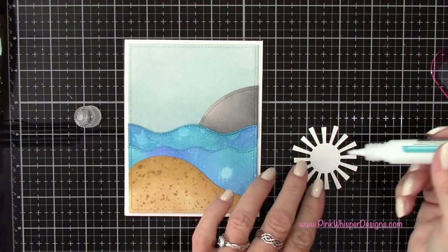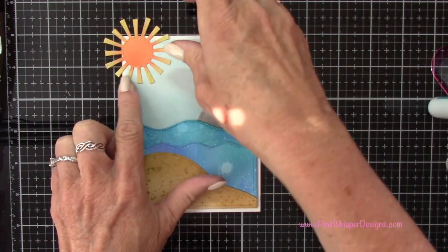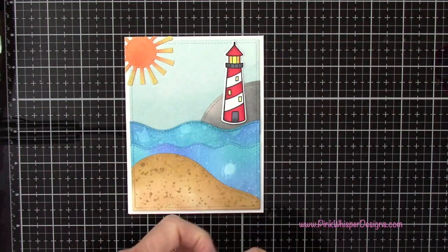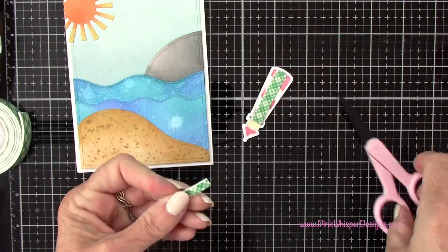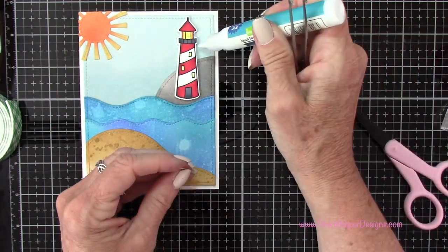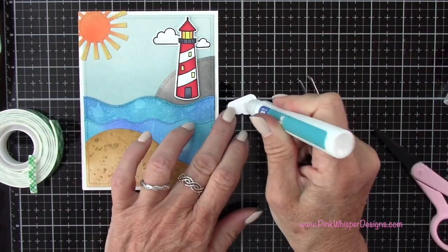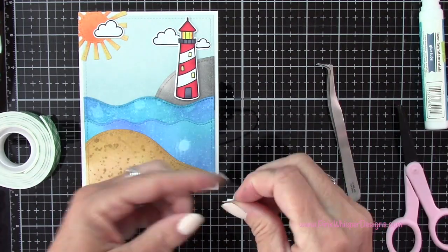To add the sunshine I'm using the glue tube from Lawn Fawn, adding glue all over the back and attaching it to the card. I'll grab my scissors and cut away any excess. For the lighthouse I'm going to pop it up using scotch foam mounting tape, then attach the clouds — the smaller one first and then the slightly larger one. The larger cloud I'll attach with glue, and the smaller one in front gets a little foam mounting tape just to give it some dimension.